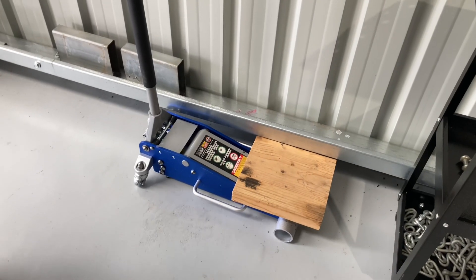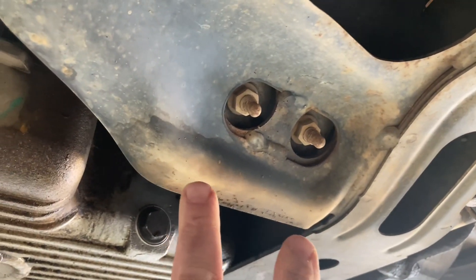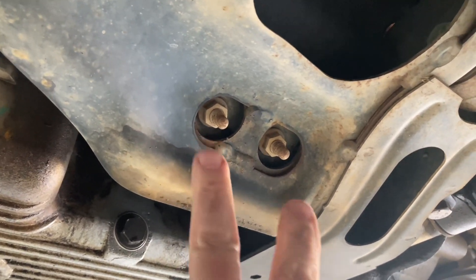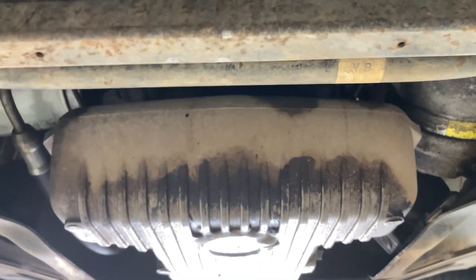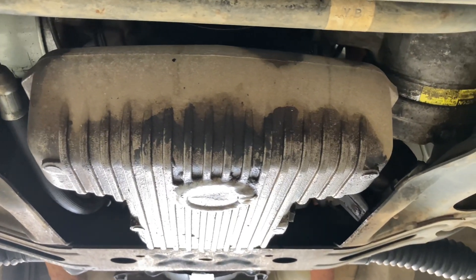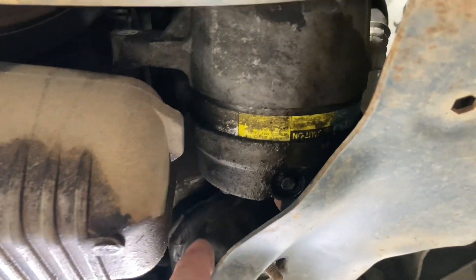This jack is beautiful — low profile. We're going to take these two bolts out, then bring the vehicle down. It's all just sitting there, and we'll put the jack under the engine with a bit of timber. We can raise the engine up, lift this whole engine mount out on the plate.